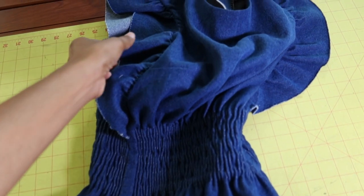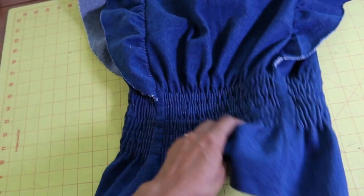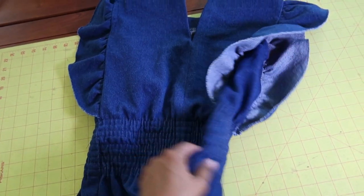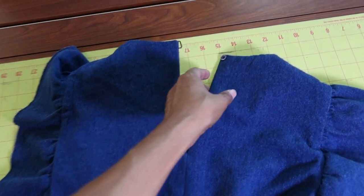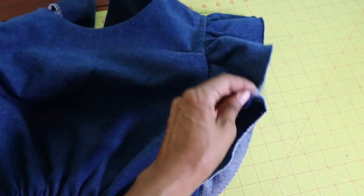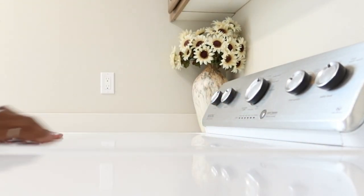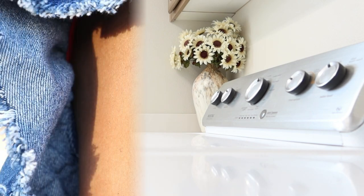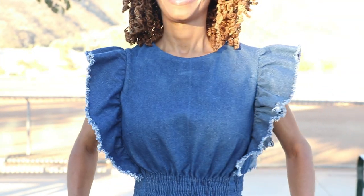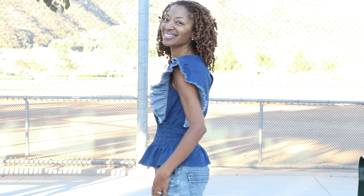One eternity later - I am finally done with this top. It took me forever to get this elastic through, but this is it, all done. Here's the back - I put the thread loop and a button. Now I'm going to put this in the washing machine so I can get the fray on the sleeve area, and then that will be it. Here we are - all finished!